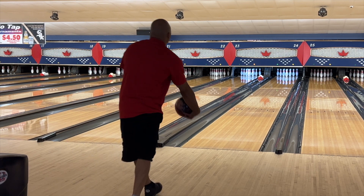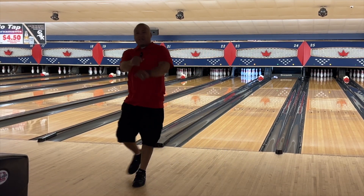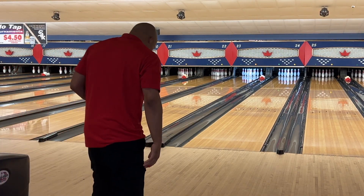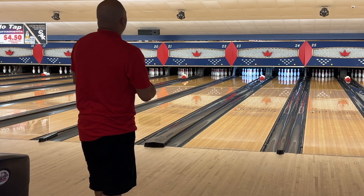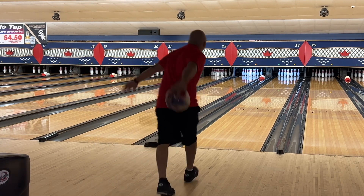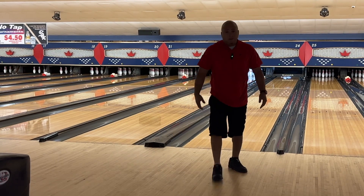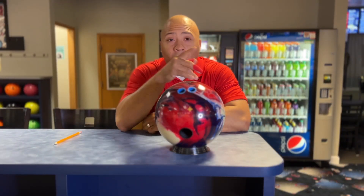Brooklyn style, baby! Last shot from 24 — let's see what you guys think of the versatility. Not a bad way to end it. We had an opportunity for more shots and I decided to go all the way out and then come back to 24.